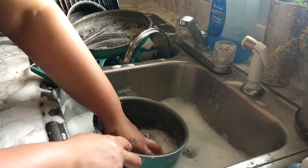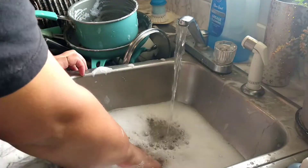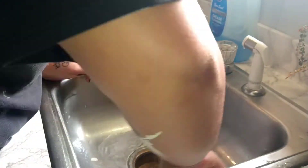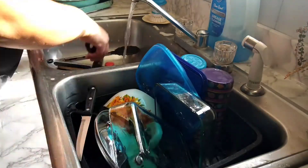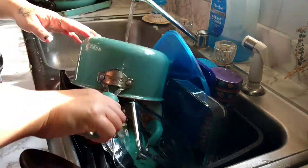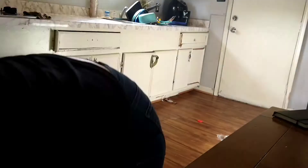I wish it was as fast in real life as it looks sped up, because I promise it takes forever. And y'all don't talk about my pots — they all look like me, so let's just not talk about it.